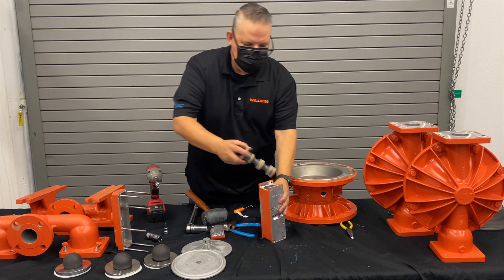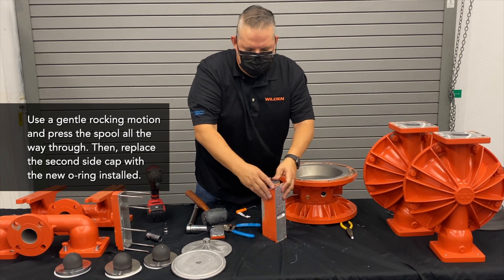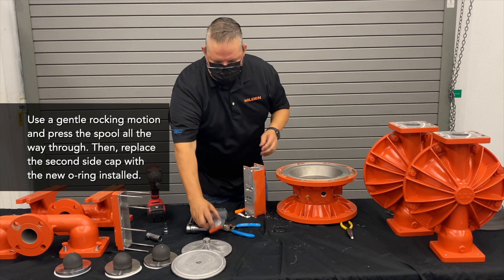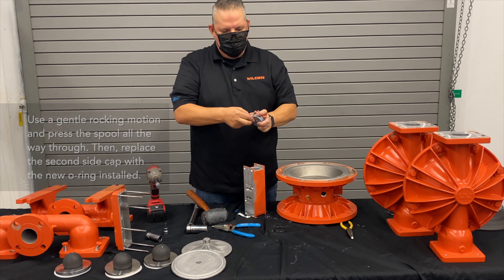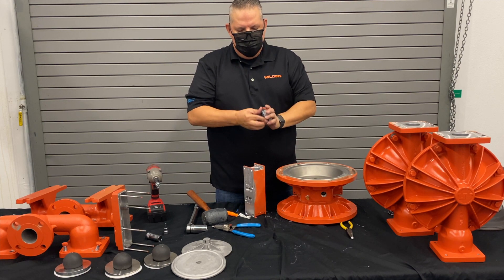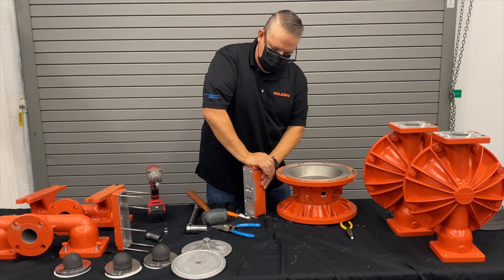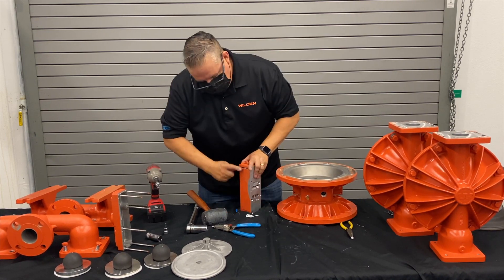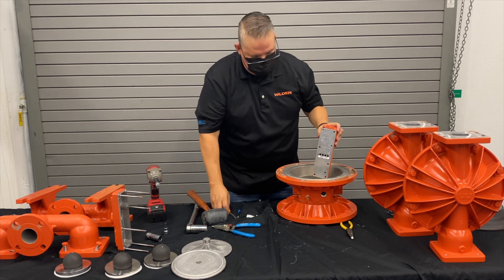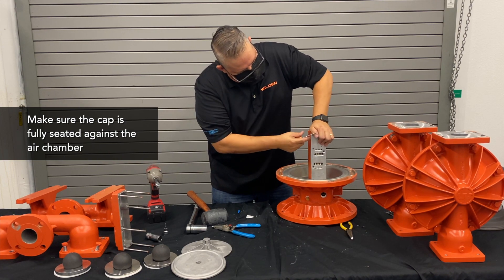Once everything is lubed, go ahead and put the air valve spool inside the bore. Use a simple rocking motion back and forth and push it all the way through. There's a leading chamfer on it, and that chamfer will take that edge, bring it down, and compress the seal for you. Once it goes all the way through, replace that last O-ring — keep a good coating of lubrication on it and put it back on evenly so you don't damage it. Sometimes that O-ring gets a little hung up; you can use the back side of your O-ring tool to compress it all the way in.